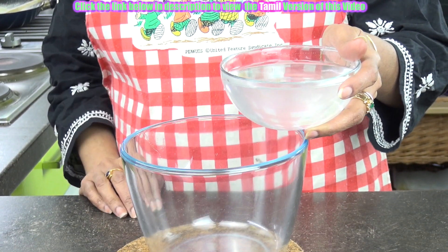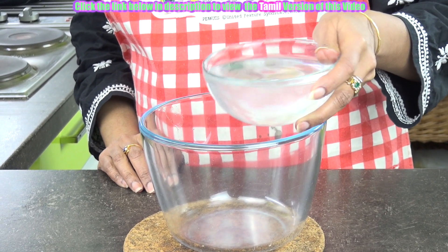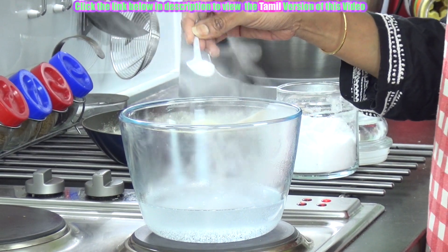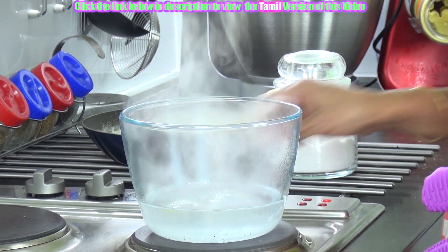Now take 1 cup or 1 bowl full of water — it should be an equal amount to the flour we had taken. Just allow this to boil. Now add half teaspoon of salt to this and 1 teaspoon of oil. Once it starts to boil, just remove it from the fire.